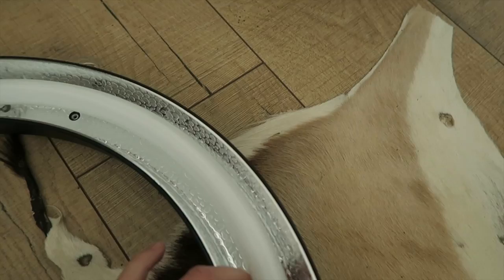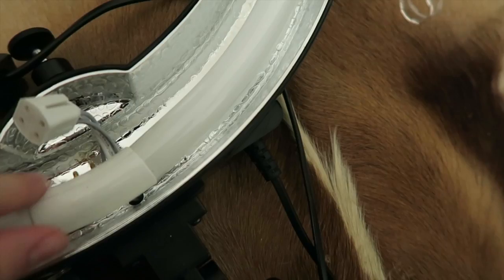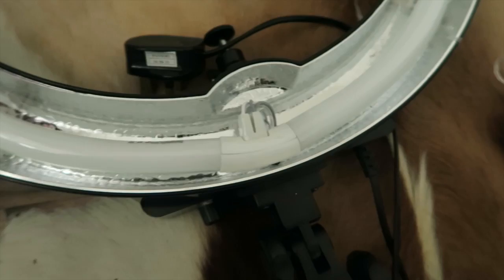That's in, and then the last one down here. Here's the little connector — I'm just going to slot those holes into those pins. I've even done it one-handedly, and I'm just going to check the light works before I put the clips on.